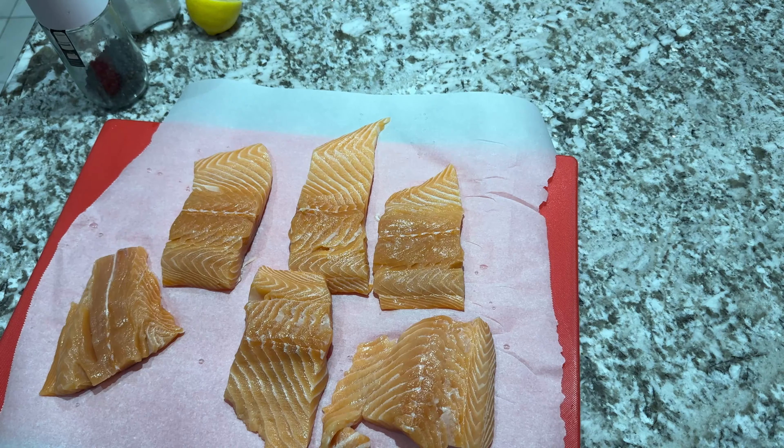Next, grab a pan, add some olive oil, and set your heat to medium high. I'm spreading the oil a little bit in the pan so that the fish doesn't stick. Once it's sufficiently heated, we're going to be adding the salmon and letting it cook for about a minute and a half per side.